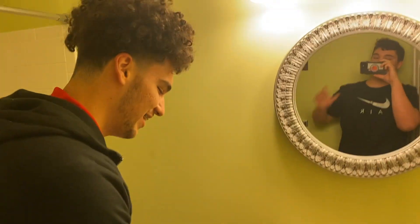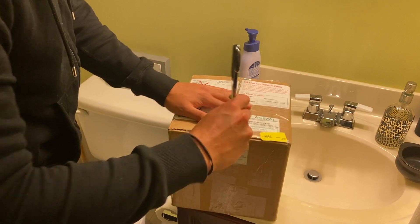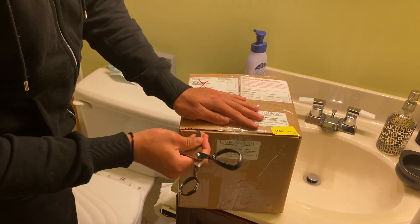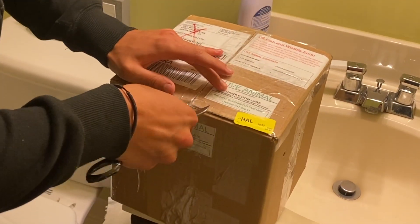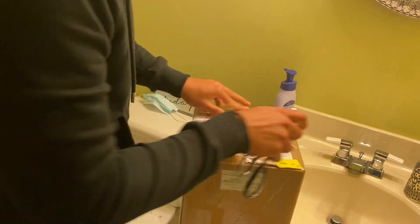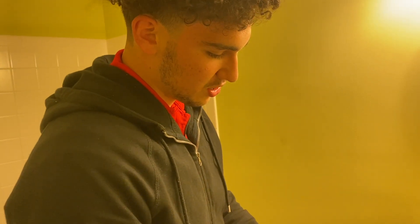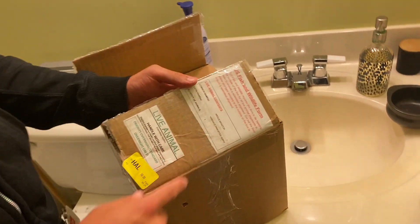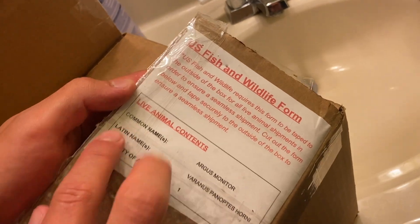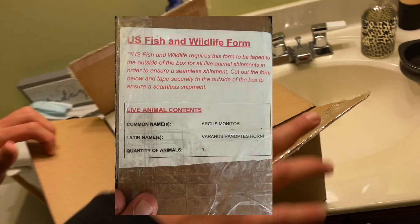Shoutout Jim Miller again — I'm so excited to open this thing up. We took a bunch of wrong turns so it took a little longer to get him than it should have. We might need a different pair of utensils too. This thing is taped good. This document is for US Fish and Wildlife in case it's a state where something's not allowed. Common names — you guys probably know by now from the thumbnail — Argus monitor, with the full Latin name on there.